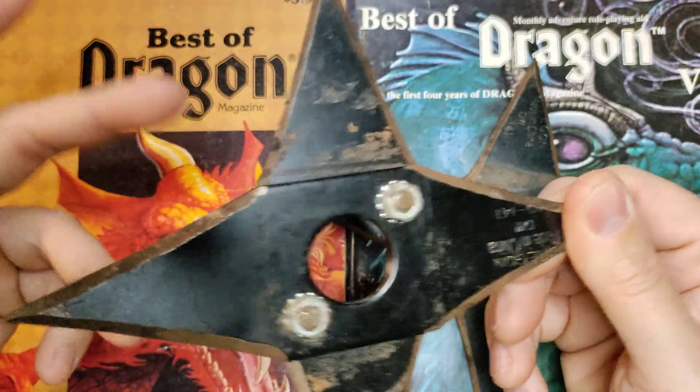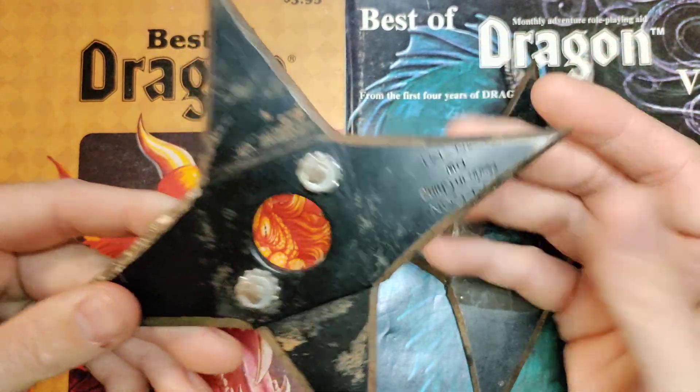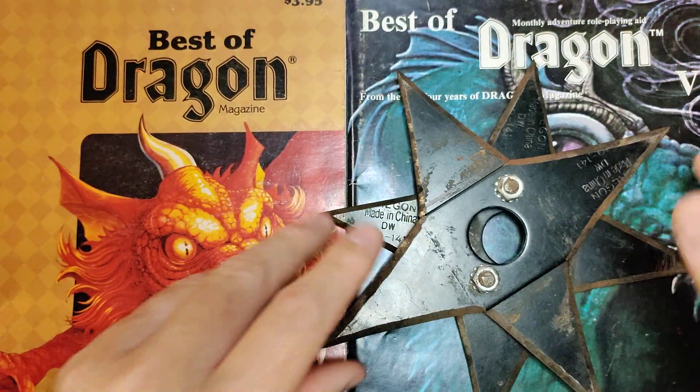Back then it was hard to get tools, and I wanted an angle grinder for a long time. I finally got one, and this is one of the first things I did. It sucks being super, super broke.